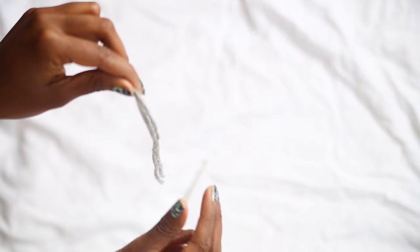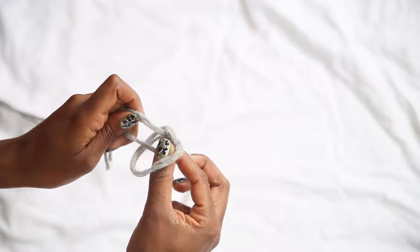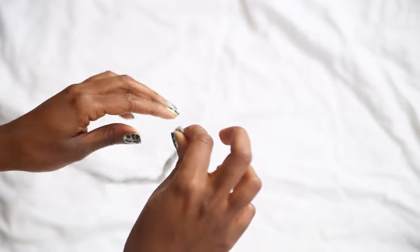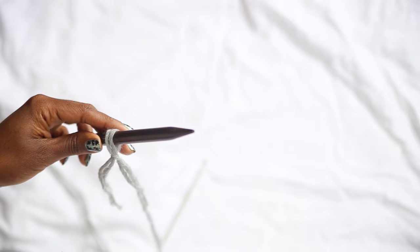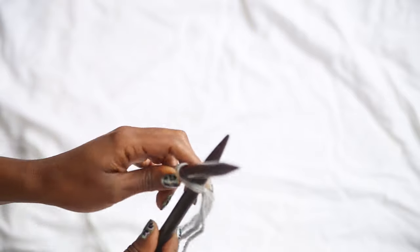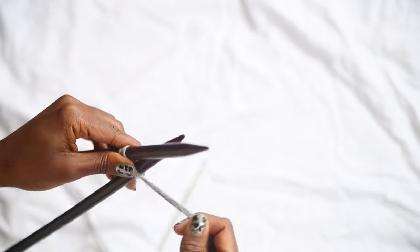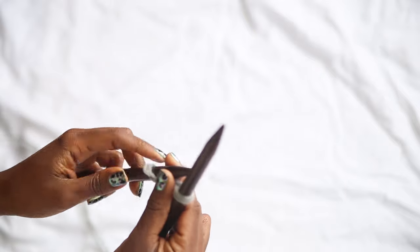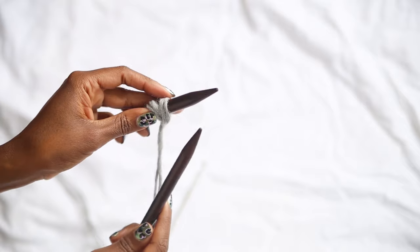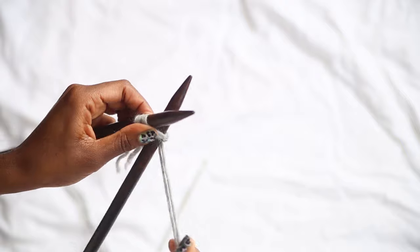Now it's time to cast on. I'm right-handed, so I'll be referring to the needle in my left and right hand for reference. First, make a slip knot, which forms the first stitch. Pop it onto the left hand needle, take your right hand needle, push it upwards through the stitch, and wrap the yarn around. Push the needle down through the first stitch and put the stitch that's formed onto the left hand needle.